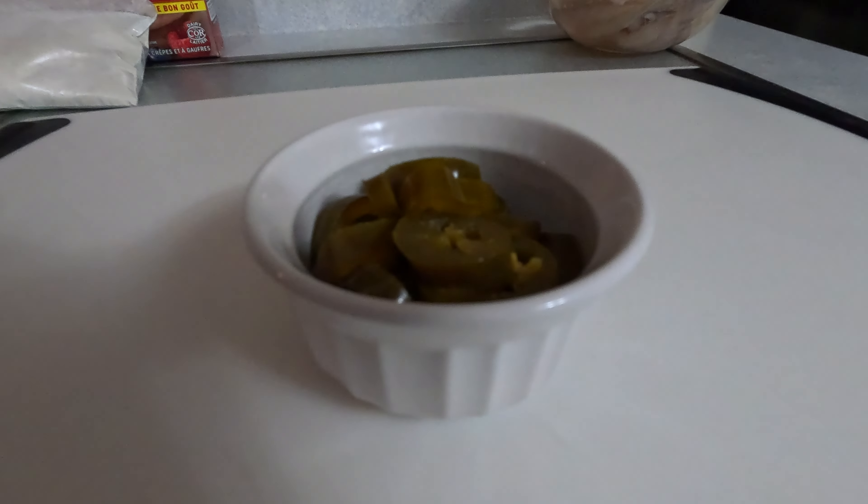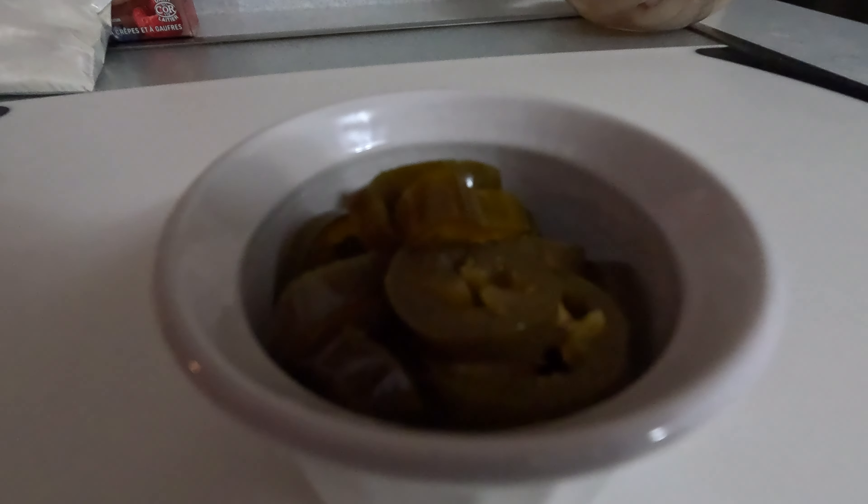I'm also using some jalapeño peppers just to make it a little bit more spicy. I like spicy food. You don't have to use the jalapeño peppers. But let's get to cutting up the fillets into the proper shape that we need them.